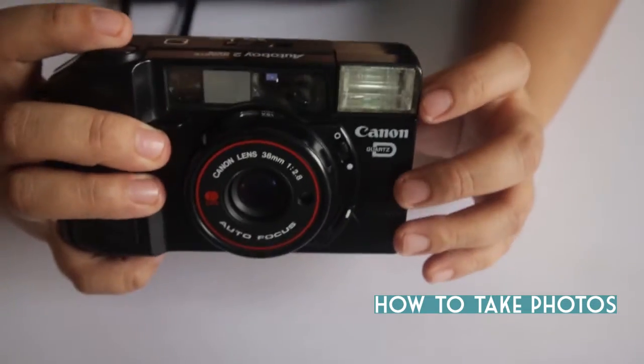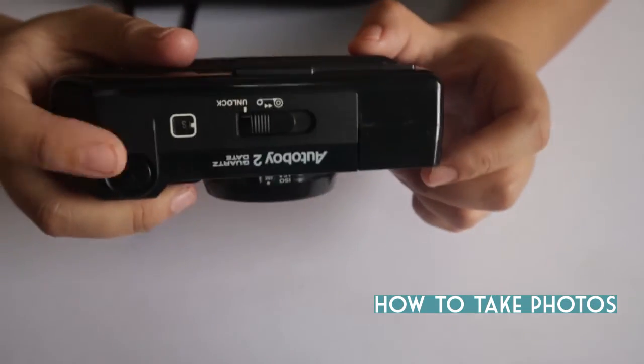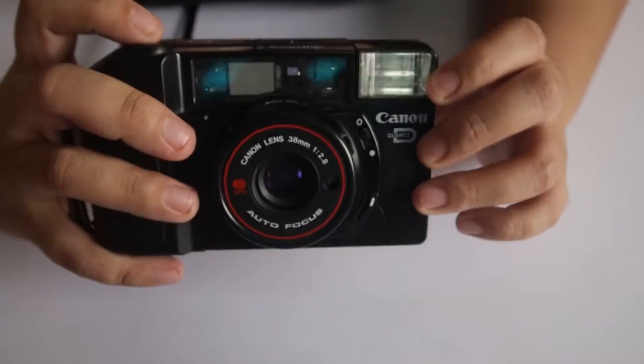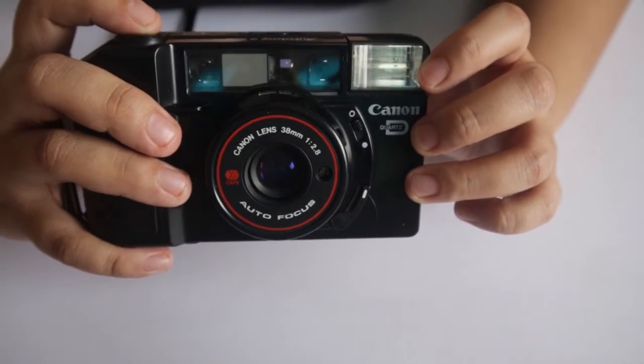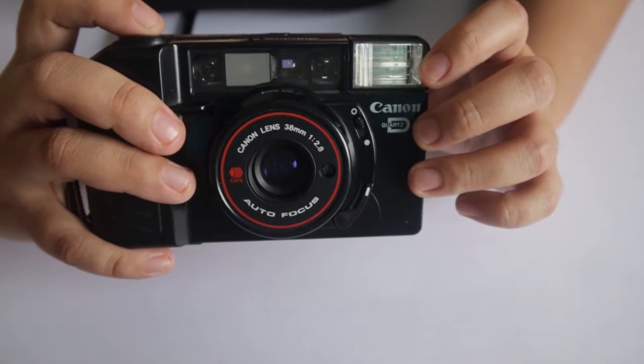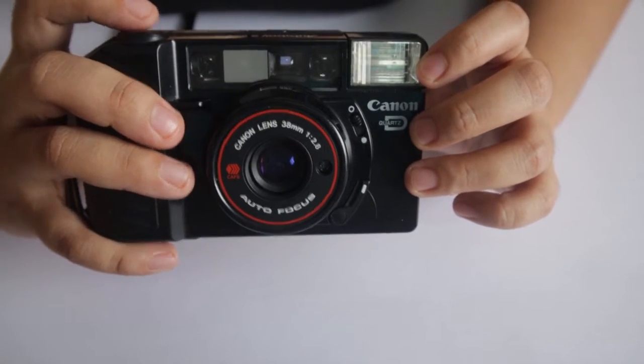To take photos, you just need to press the shutter twice. The first press focuses on the subject, and the second press actually takes your photo.